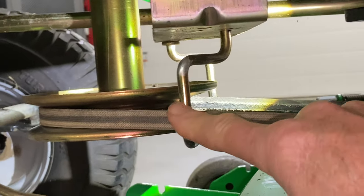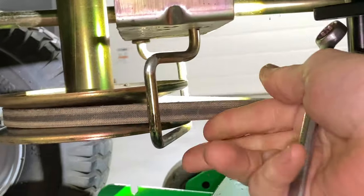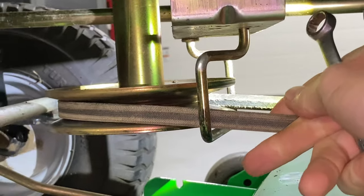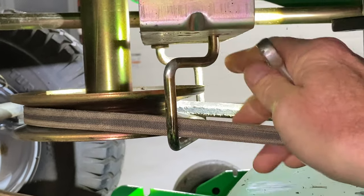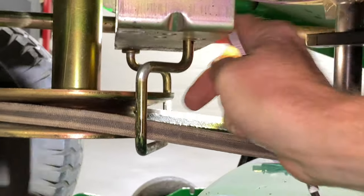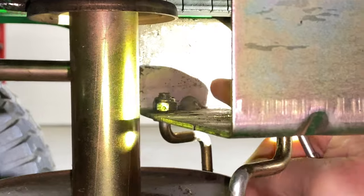So what we need to do is we need to get this out of the way right here. This is a bracket, and this is a real old-school way of doing it, but it really works well. The belt won't fall off whatsoever. It's very nice, but it's real sturdy in there. And we have to — this one here can be pulled down and out of the way, but unfortunately up top here we have to get the nut right here loose.